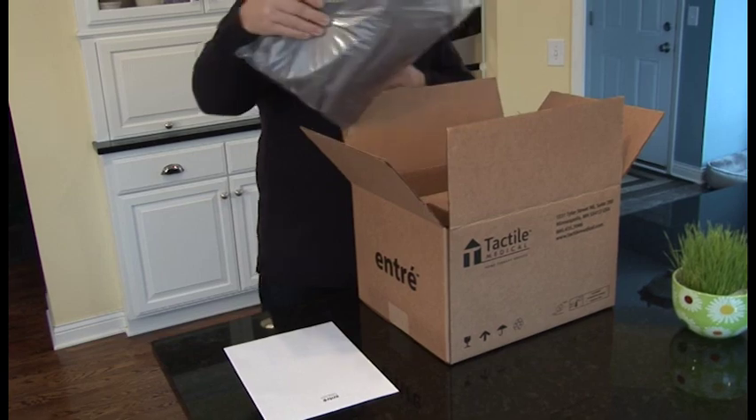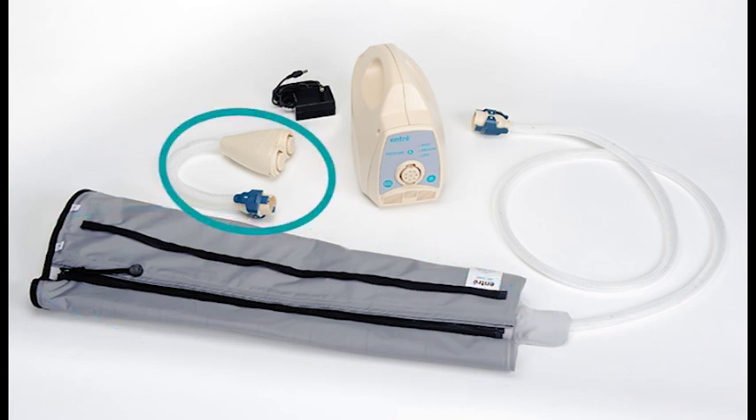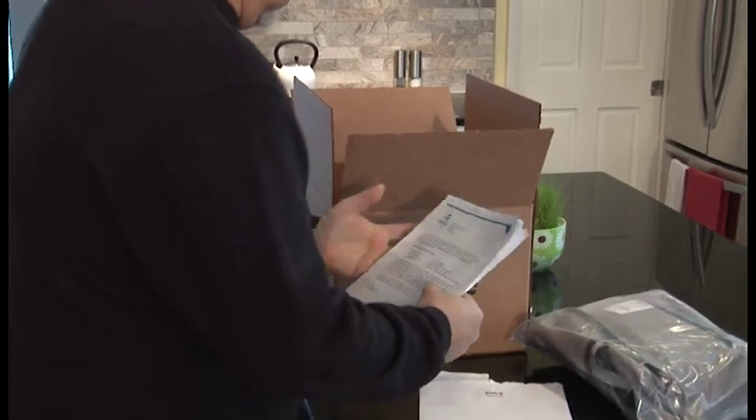The ENTRE system consists of the following components: an ENTRE controller, applicable upper or lower garments, a Y connector if you are prescribed bilateral therapy, a power adapter, user guide, prescribed treatment card, and an ENTRE welcome packet containing important documents.